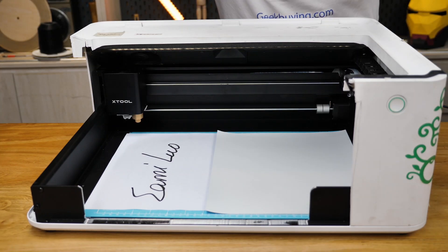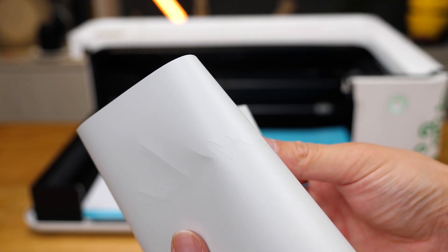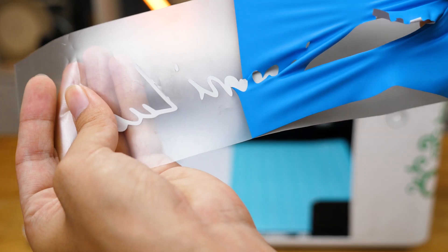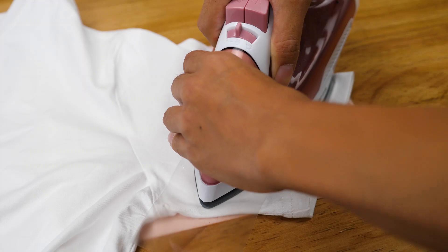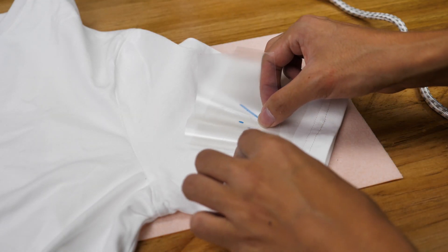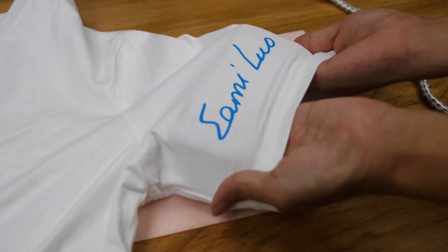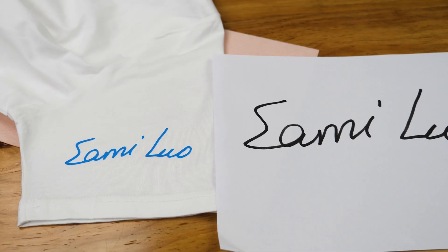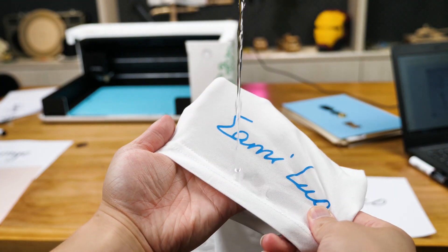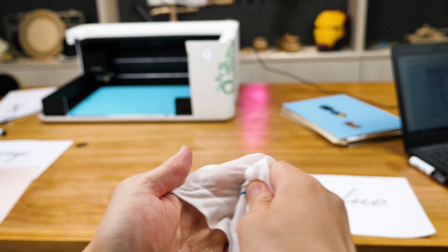Once it finishes, the indicator on the start button turns to flashing green. I'm really surprised how well it's calibrated to cut — not too deep or too shallow, just good enough. After that, just peel off the rest and leave the drawings as stickers. I used an iron to stick it to my T-shirt. Though I'm not a DIY guy, I just loved it. Comparing with the original drawings, it's an accurate cut. And the stickers seem to resist washing quite well, at least once.